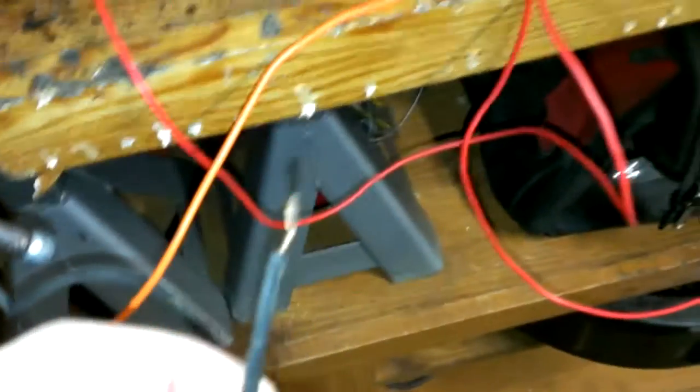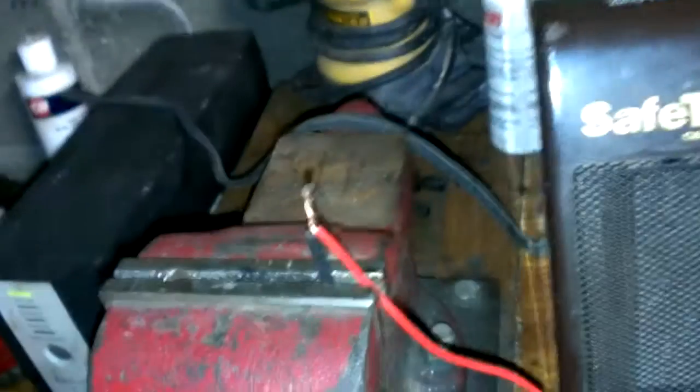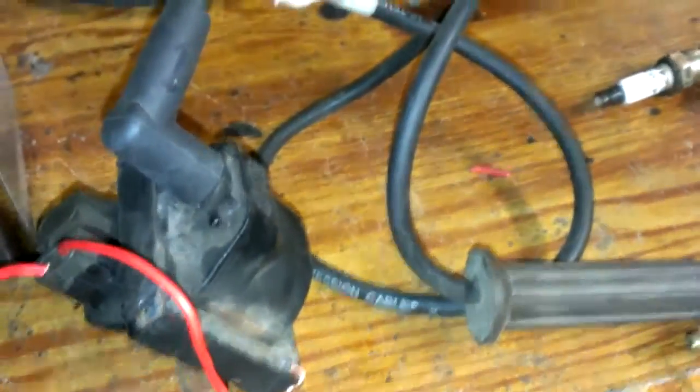This is battery positive. That's battery negative going into the coil and battery positive going into the coil. And that's negative — this is negative going from the battery here.